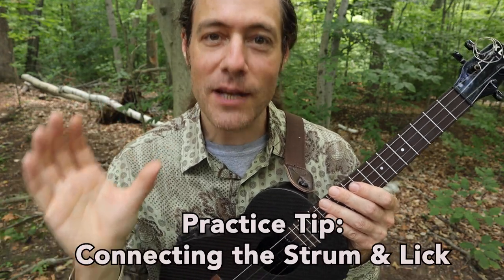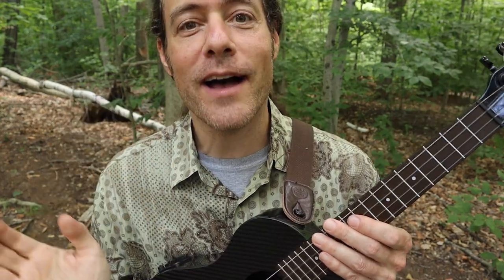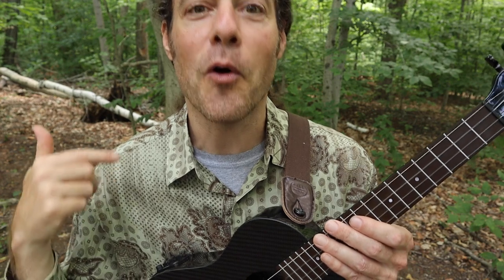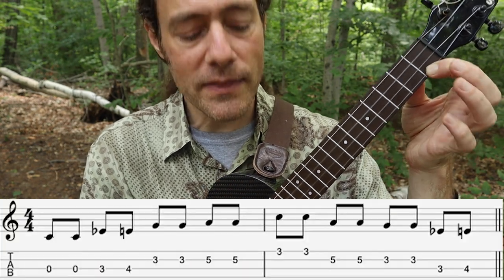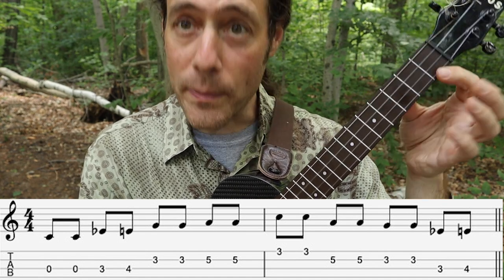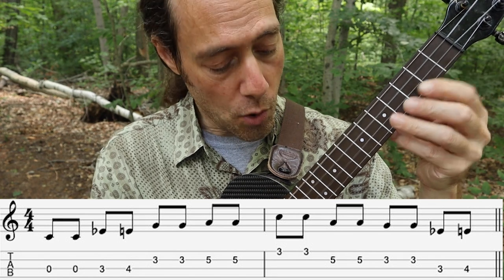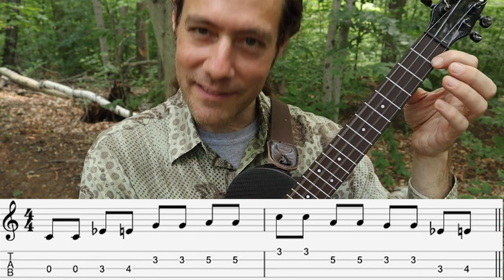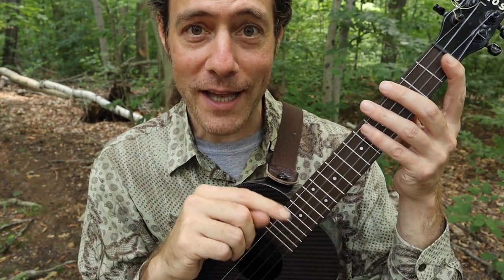The bridge that connects the strumming chords to the individual notes is going to be the open string. Awareness of the moment you change will help you jump onto the lick and keep going. Let's do this really slow, then a little faster, then we'll pick up the speed. Notice I strum, and then when I begin the lick, it always starts on that open C string. That open string gives me a moment to hop from the chord to the lick. Pause the video now and just practice that slow — speed, rewind, and review.